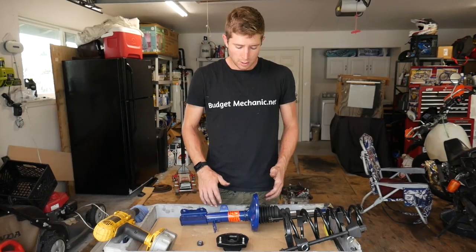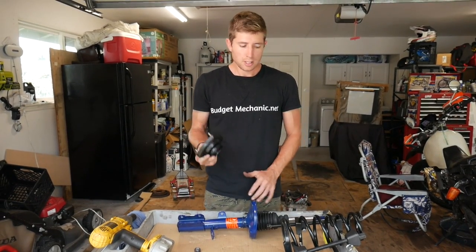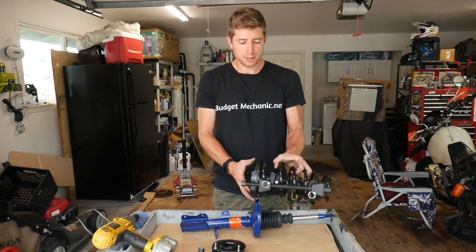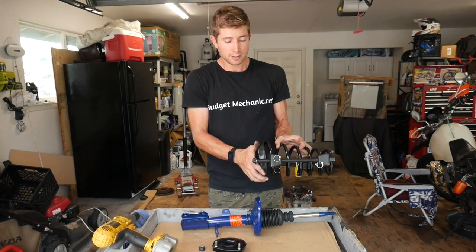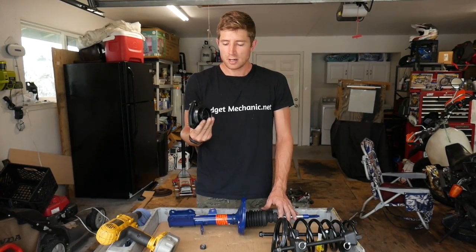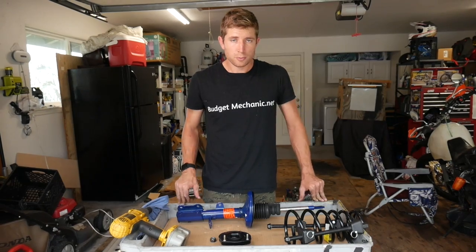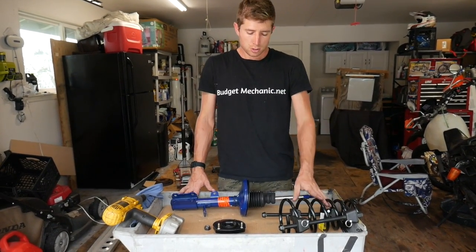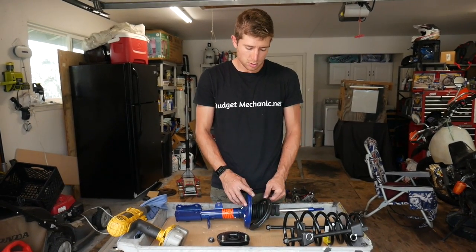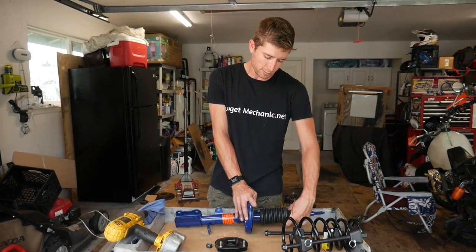Now it just depends on what parts you needed to replace. Most often I do a strut cartridge, and with that I'll also do the strut mount — these are sold separately, but I can reuse the old spring. If I'm going to do that, I just leave the spring compressors on and slide it onto my new part. If I'm replacing the actual spring but not the strut, I would take these off, put them on the new spring, and compress it down. I highly recommend you also get the strut mount — about 50% of the time that's the noise you hear when the strut's going bad. Before reassembly, make sure you have all the old parts you need, since sometimes new struts don't come with the rubber boot at the bottom or the boot around the center.